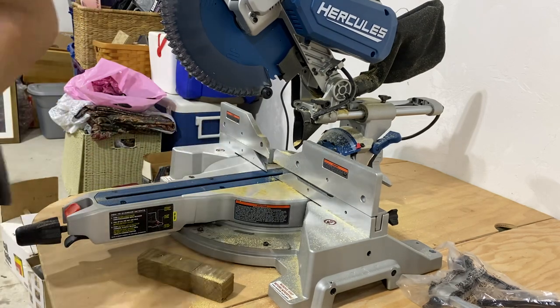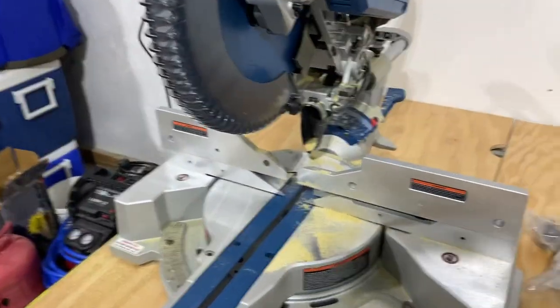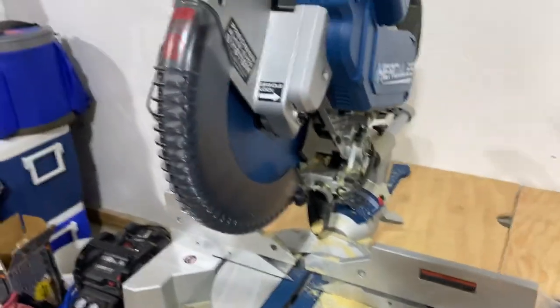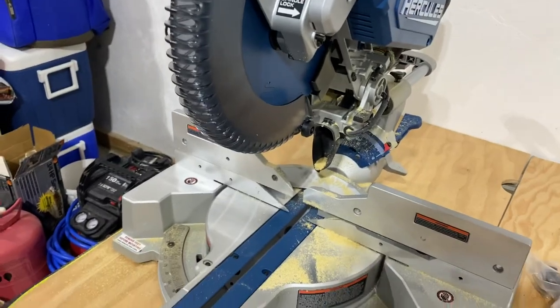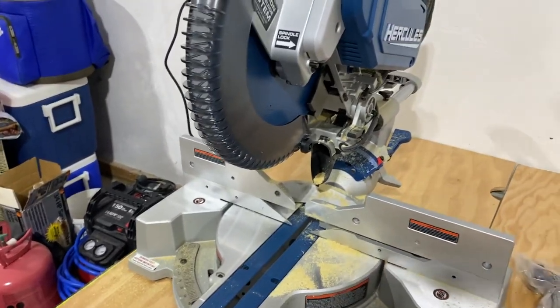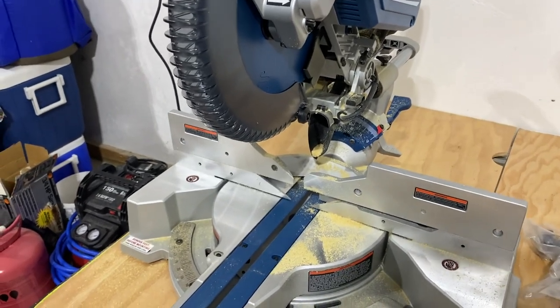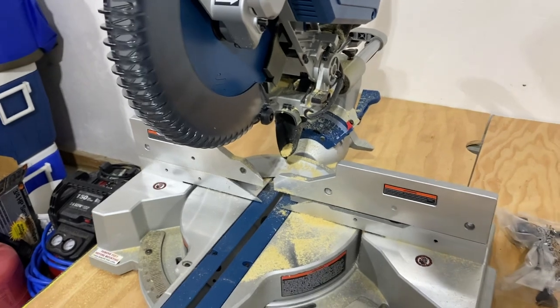It obviously did not trip the breaker. I think I cut a pretty large piece — not like a huge piece of construction lumber or anything like that. That being said, even though that didn't trip the breaker, if you were cutting a large piece of hardwood and not just construction lumber, you'd probably trip the breaker.